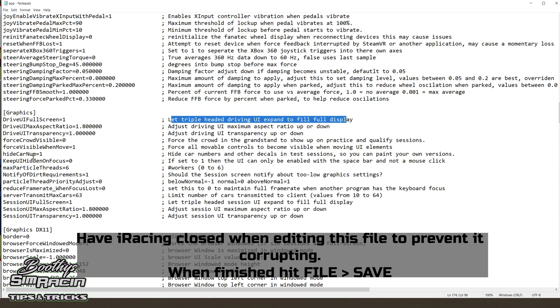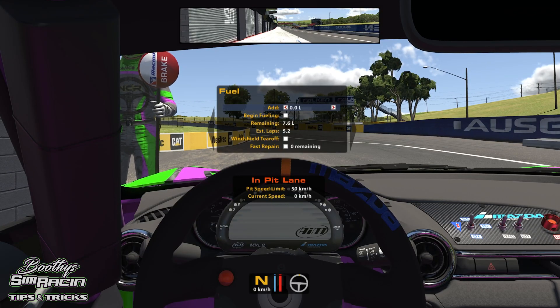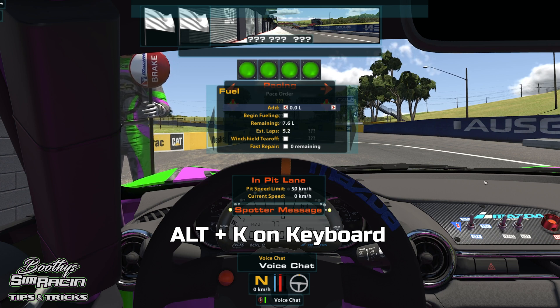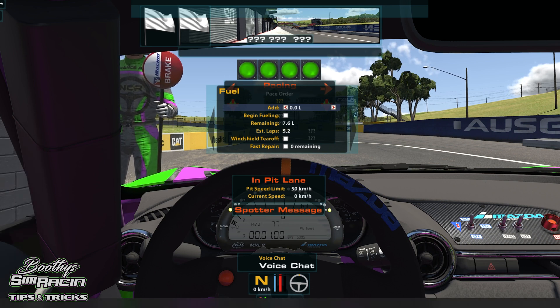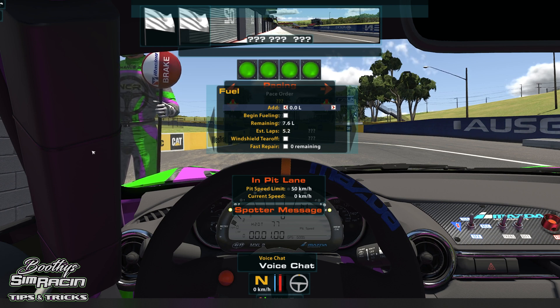One other thing: 'force visible when moved'. When you hit Alt key on the keyboard, you can move your black box and all the on-screen stuff around. When you change this to one, it's going to bring up everything that's not visible at that time when you hit Alt key to move stuff around — 'force all moveable controls to become visible when moving UI elements'. Change that to one. Now when you jump in the car and hit Alt K on the keyboard, it brings up everything that's not visible. It makes life a lot easier. I hope that's helped a bit — there are a couple of things people don't really know how to change.